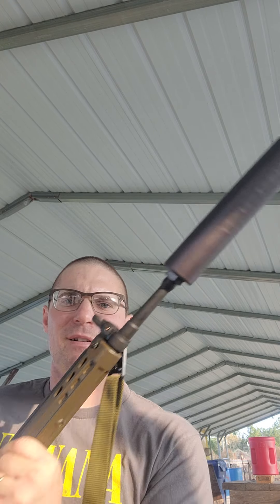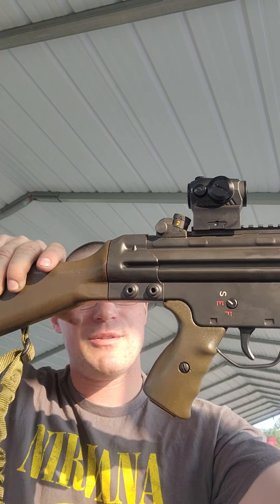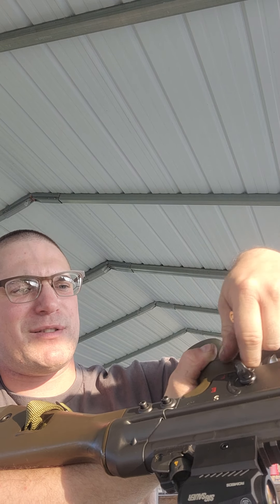Hey y'all. Q-Full Nelson, first shots. PTR-91 GIR — government-issued rail with a Sig Romeo 5, with an extended plastic receiver paddle. It works, but not the best option, because you can push it in and out and you're not supposed to.